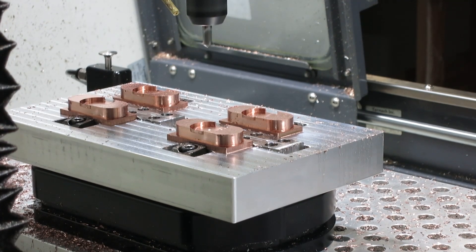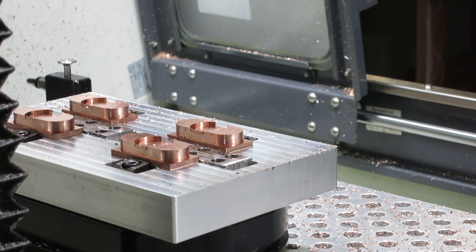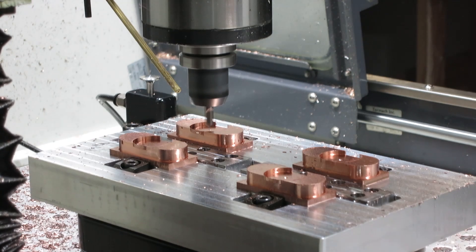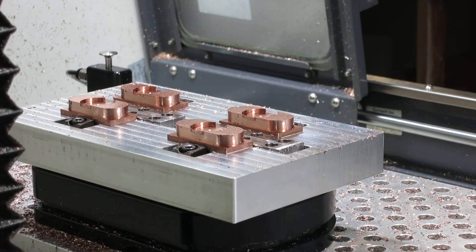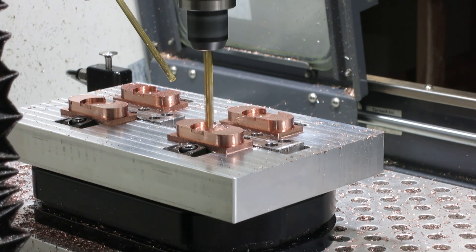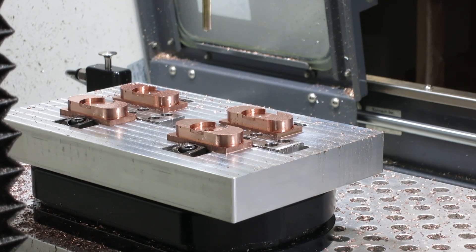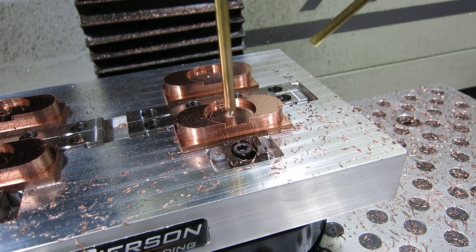This move here was just spot drilling where we are going to drill the hole for the bearing to go in. I spot drill all four of them — all of these operations happen on all of them even though I don't show them all, because it would take too long. So now we are going to actually drill all the way through the stock.